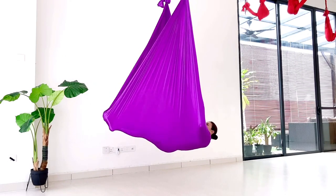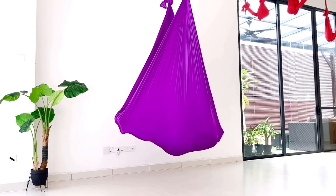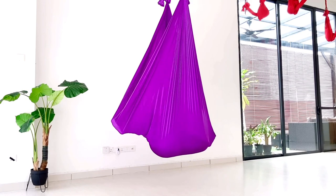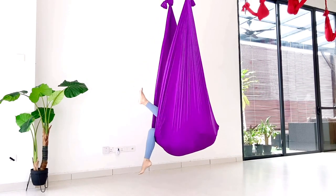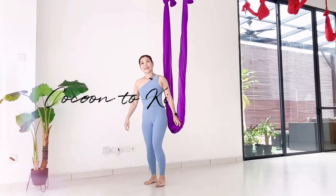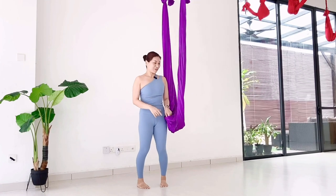And same thing — extending your leg and cover. Cocoon pose. From here, cocoon pose to king butterfly pose.